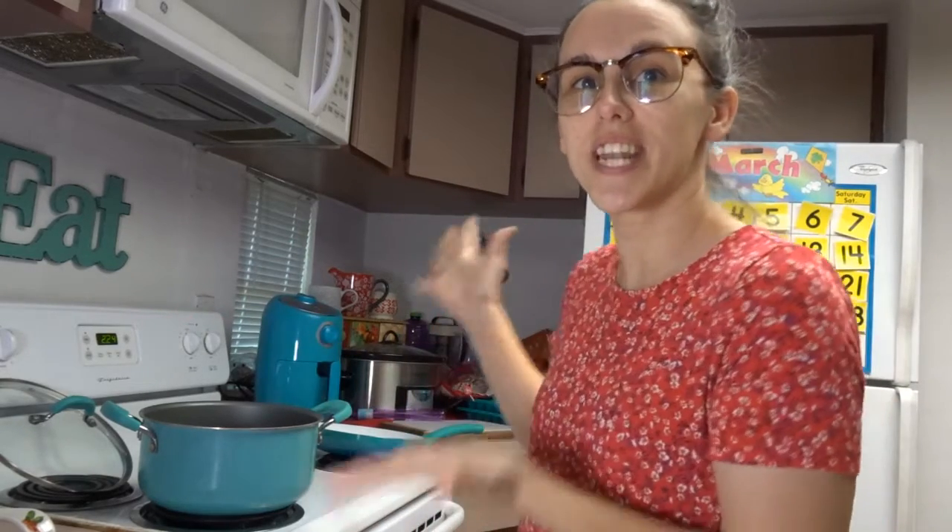Hey you guys, welcome back to Britt's Craziness. My name is Britt and welcome to today's Cook With Me. It's another Pinterest hit, so if you're interested in this new recipe, just stick around and let's get into it.